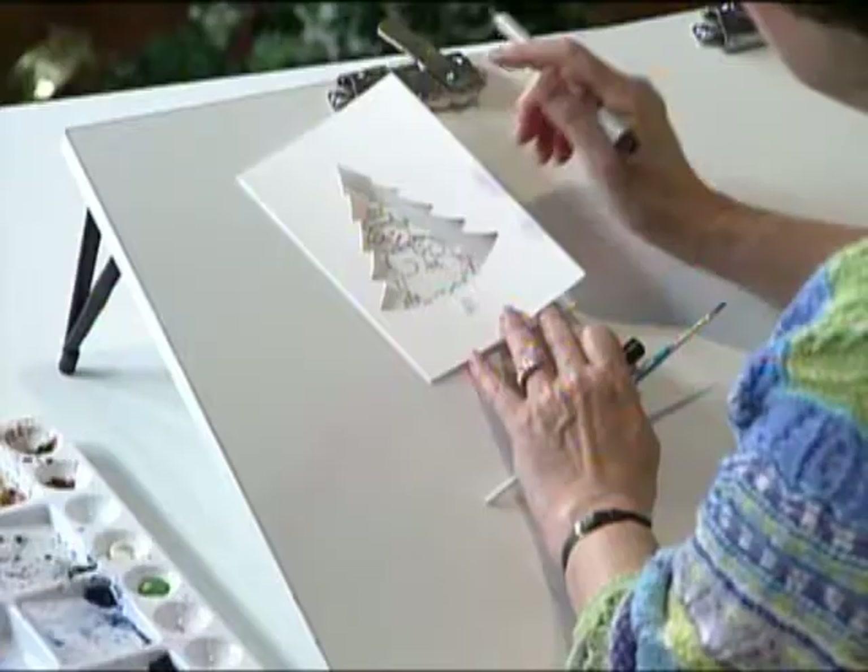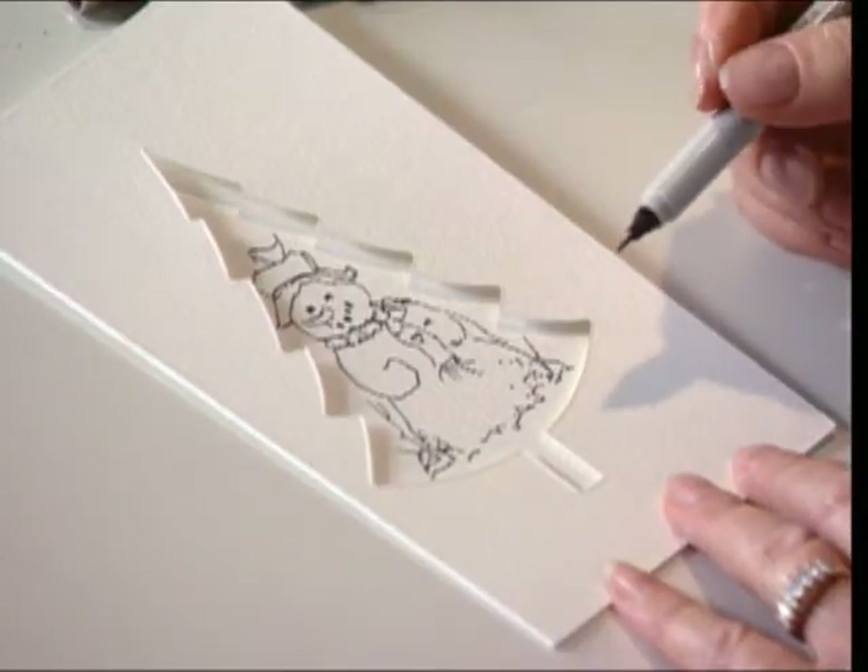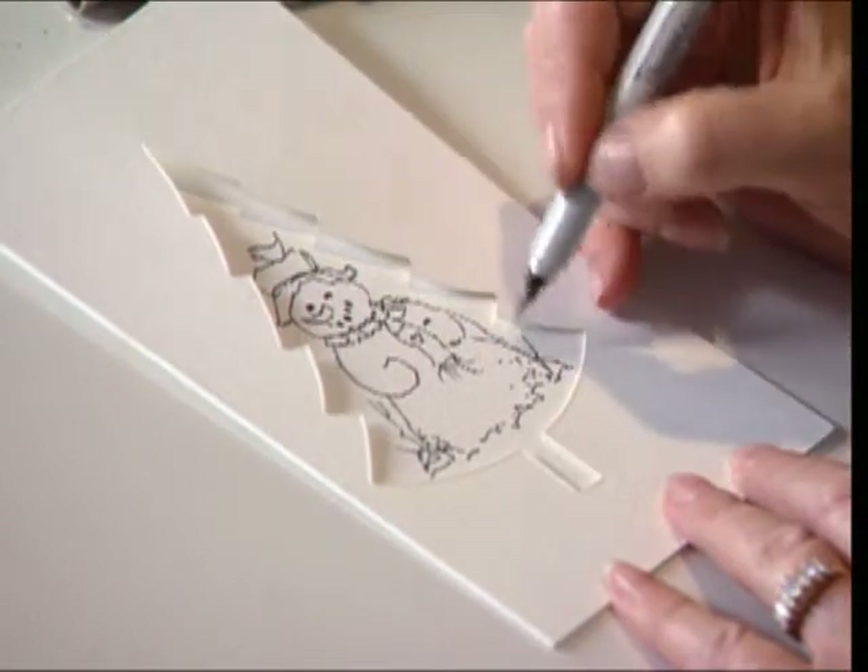I've got a greeting card here, and it's on 185 pound paper. It's got a cutout of a Christmas tree, which you could do with an X-Acto knife, or you could do it with one of the cutting tools.